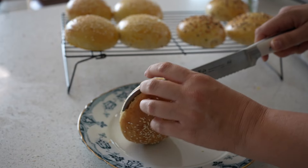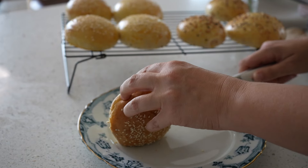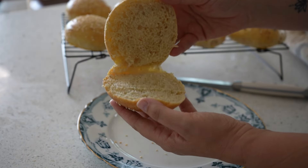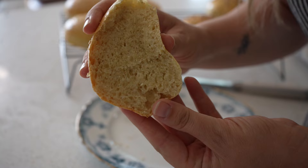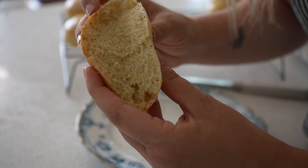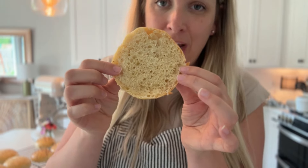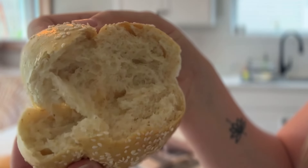I think next time I might even sprinkle a little coarse salt on top - that's what made the everything bagel seasoning so good. They are like a pillow, like a dream - so light and fluffy and delicious. They're both delicious, but I really like the everything bagel seasoning. The one thing I'd do differently next time is make this into 10 or 12 buns instead of eight - I just prefer a smaller, thinner bun for burgers. But otherwise, I think I finally got this recipe right.